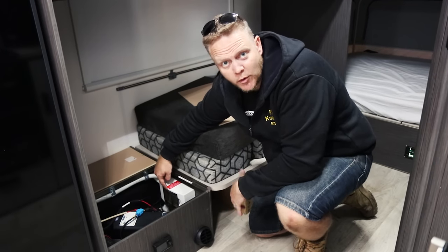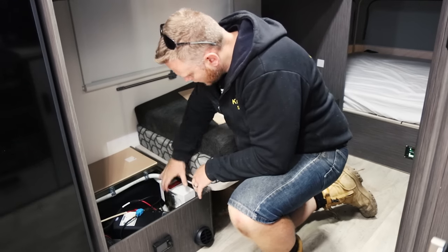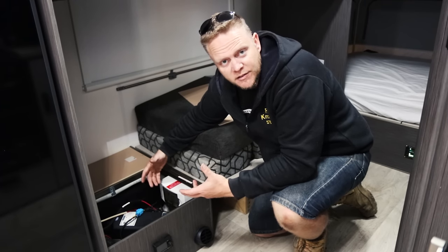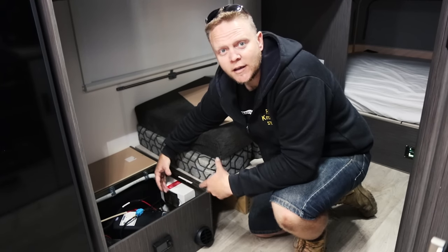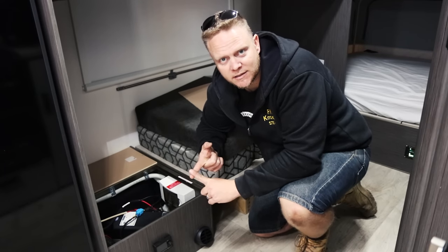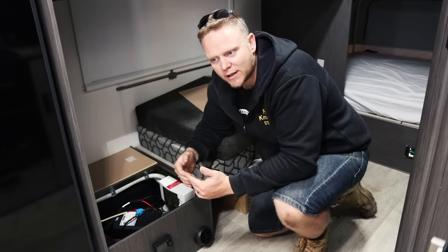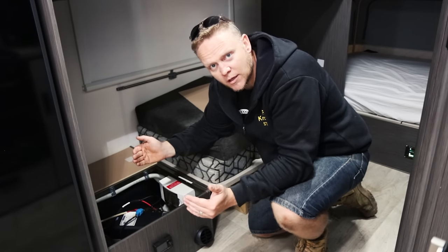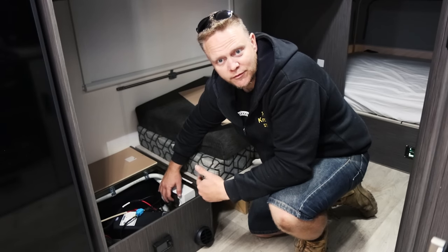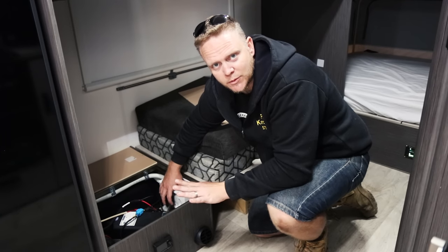Down in here we've got the changeover switch, which I got put in by a licensed electrician. You're not meant to do this by yourself - I don't recommend it, because if something goes wrong when you're playing with 240-volt power and your van burns down, you're not going to have any insurance. It's dangerous - someone could die if it isn't grounded and earthed properly. Get a licensed electrician to do it; not only is it a legal requirement, it's the smart thing to do. Essentially you've got shore power - that's your main power coming into your van that you plug into at home - and you're changing it over from shore power to inverter power, so you're running the entire van from the inverter.